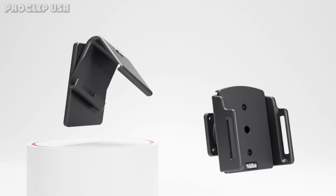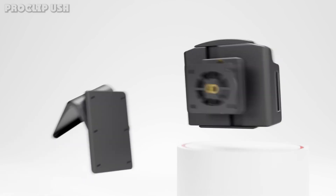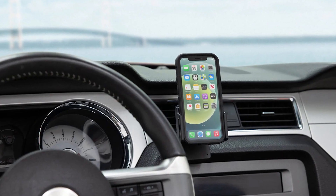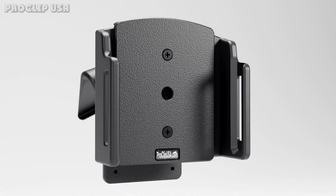The holder tilt swivel allows you to angle 15 degrees in any direction and rotate your iPhone between portrait and landscape view. Precision machine-tooled high-grade ABS plastic fits all Pro Clip mounting bases for an exact fit on your car dashboard.